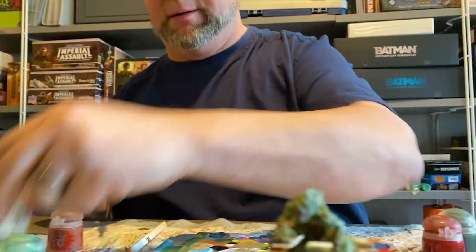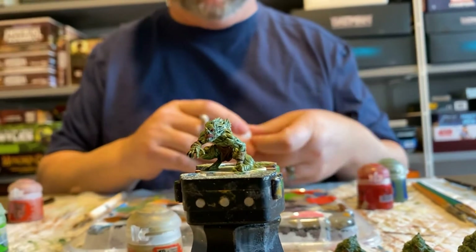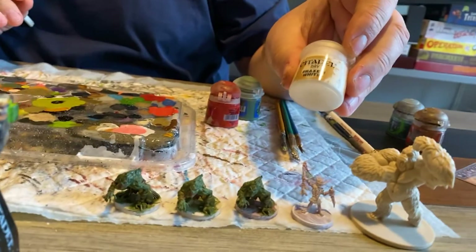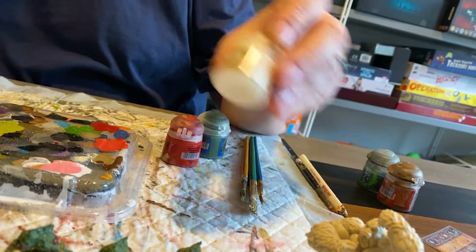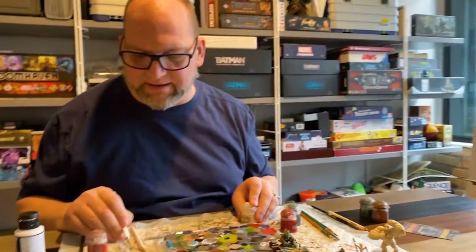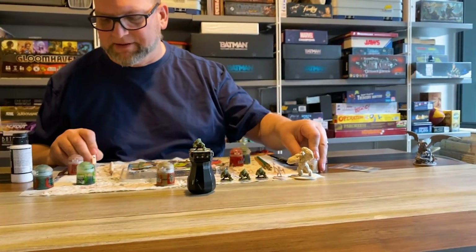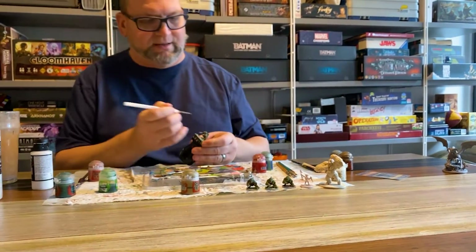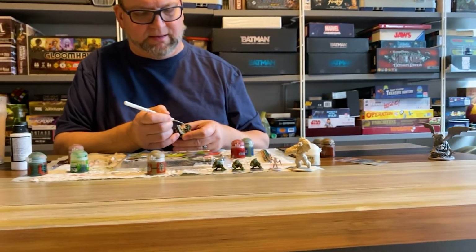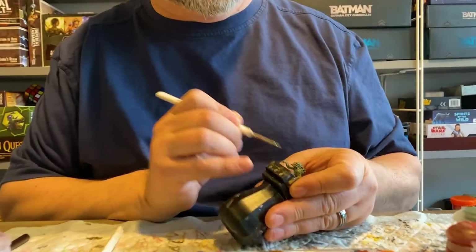I need to put teeth on him — if you look at his mouth he's just got a big red spot there. We're going to dry brush that. The way you dry brush is you get a Citadel Dry paint — see where it says 'Citadel Dry'? That means it's really thick, almost like a gum. I dip in, then I go across my pad and take the paint off. You think, 'that doesn't make any sense,' but it does — it leaves just a little bit of paint on the fibers of the brush, and I just pull across really gently. Those teeth just popped right out!